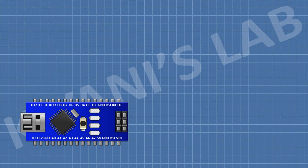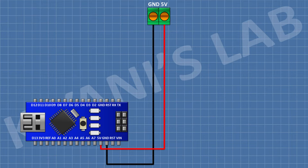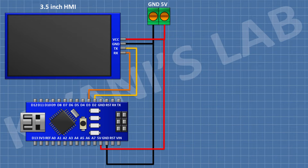First I'm gonna connect the Arduino. After that I'm gonna connect a two-pin terminal block and connect its one pin to the 5V pin of Arduino and its other pin to ground. After that I'm gonna connect a 3.5 inch HMI and connect its 5V pin to the 5V pin of Arduino, its ground pin to the ground pin of Arduino, its TX pin to D2 pin of Arduino, and its RX pin to D3 pin of Arduino.